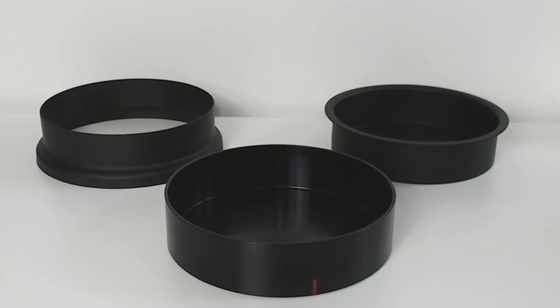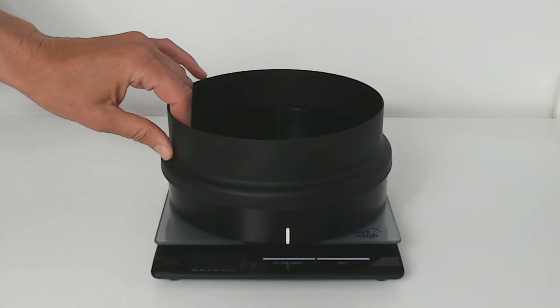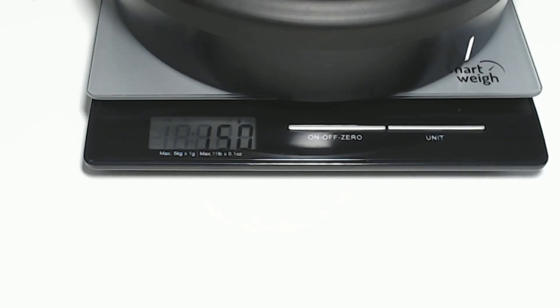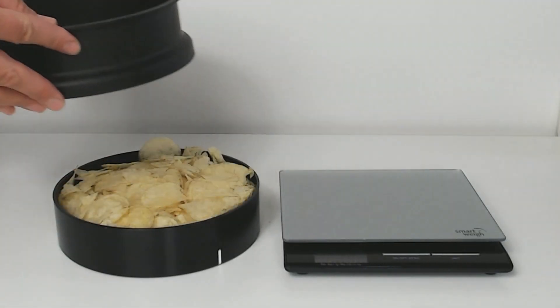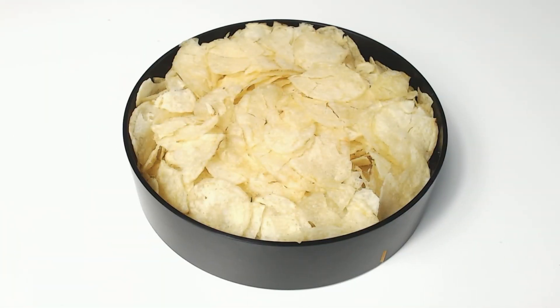First, use the Eros Crush Pan accessory to evenly flatten the sample surface. Assemble the sample pan and retaining ring in the manner shown. Pour 150 grams of sample into the pan. Press the flattening unit down into the sample pan until they touch. Remove both the flattening unit and the retaining ring. Now you have a uniformly even sample surface for measurement.